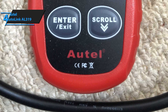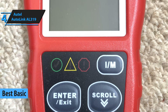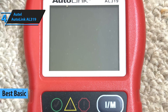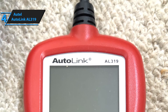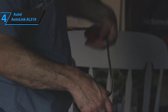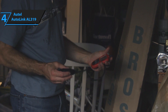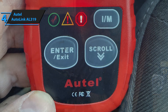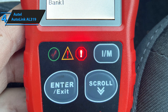Next up, we have Autel's AutoLink AL319 OBD2 Scanner. This is a basic OBD2 diagnostic scan tool and fault code reader that is perfect for drivers who are not too tech-savvy and who want to run the simplest diagnostics procedures on the fly. Just like our previous pick, it is a budget, plain, and straightforward OBD2 tool, featuring a small display and an easy-to-use navigational pad, but it's substantially more versatile.